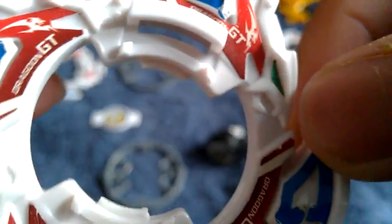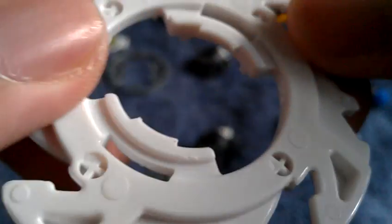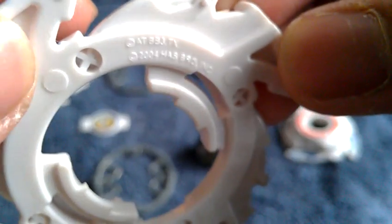Taking a closer look at the branding: you can see 'AT BB' with the copyright mark — copyrighted 2004 Hasbro Company — and also the Takara 2003 China marking. There you go, that's the G Upper attack ring AR.